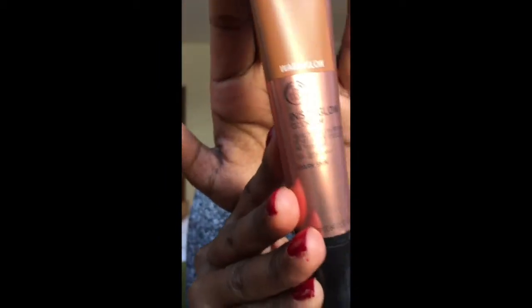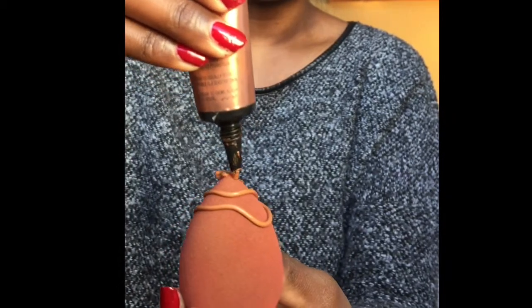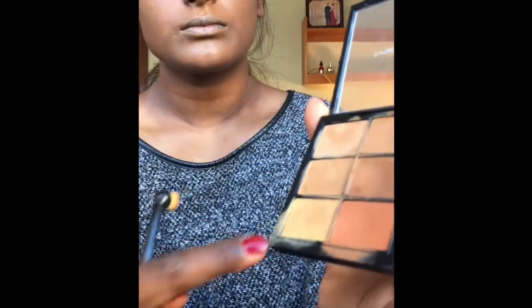I'm now using the Insta Glow CC cream from The Body Shop. Then I'm using the MAC foundation in shade 7.5. Using a blender, I'm blending out all the foundation — take your time when blending. I'm using the MAC Pro Conceal and Correct palette again to conceal my under eyes.